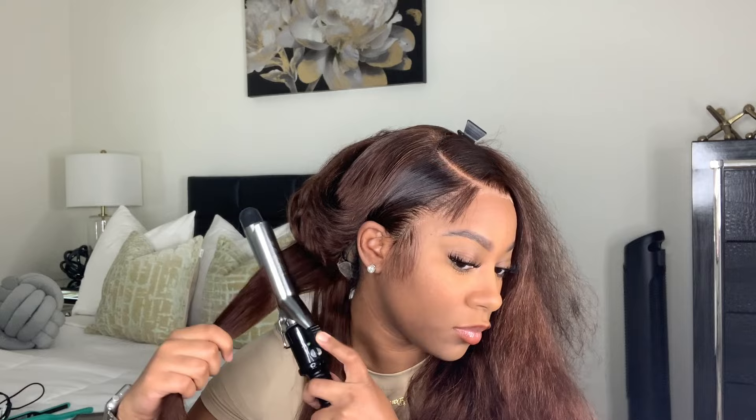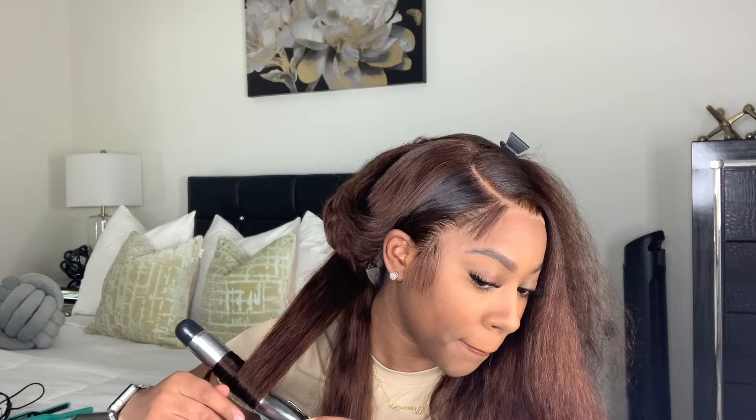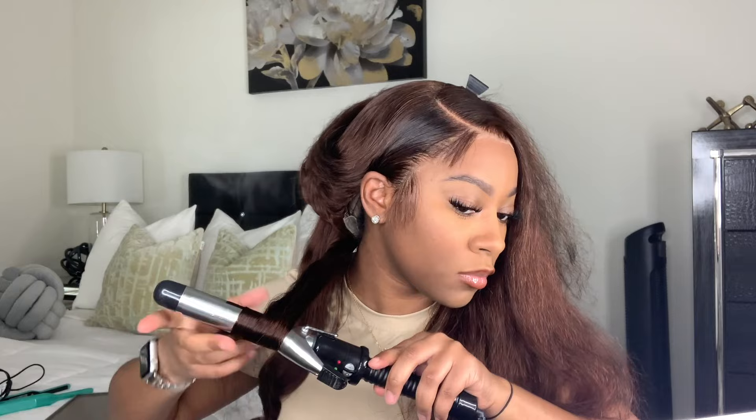I decided I wanted to do curls in this wig today, so I actually blow dried it — I normally never blow dry my wigs, but when it comes to curls I blow dry because it makes the curls a lot better and they last longer. I'm using a flat iron first to get it nice and straight at the top, and then a one-inch Conair Infinity curling iron, curling away from my face to create these nice, pretty curls. Y'all, these curls were just so freaking pretty.